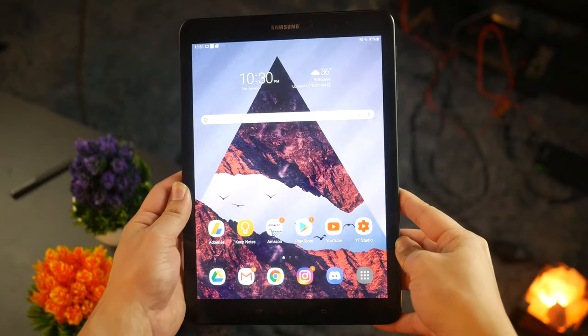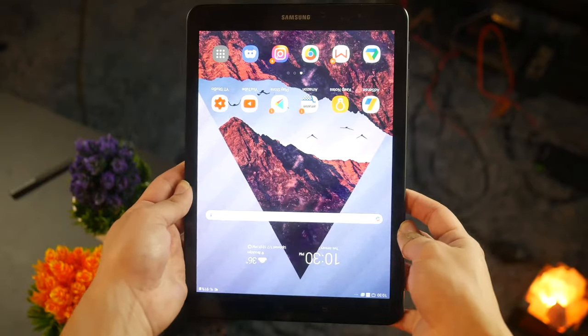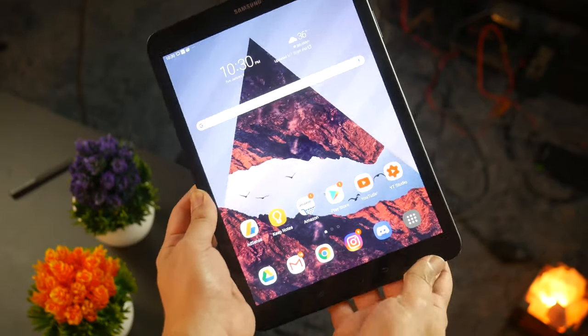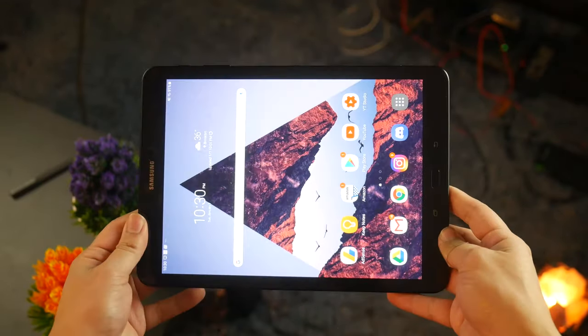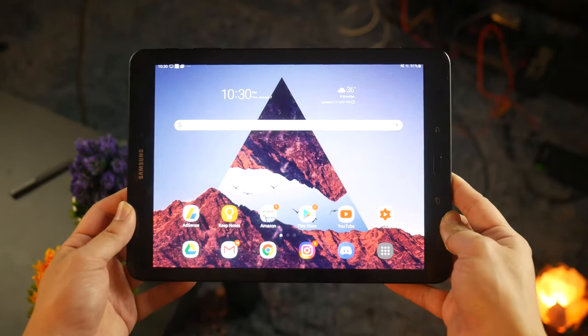If you're interested in purchasing the Tab S3, I'll be leaving affiliate links to Amazon in the description. If you decide to use any of my links and make a purchase, I do get a small commission that helps me run things a little more smoothly around here, so I would appreciate that. This has been Francisco from Tech Summit — thank you for watching, and I'll see you all later.